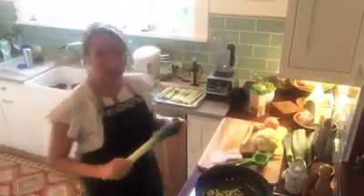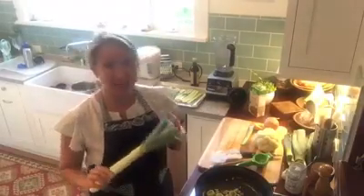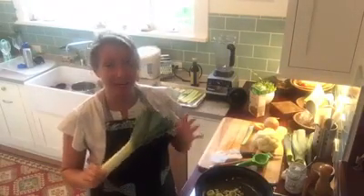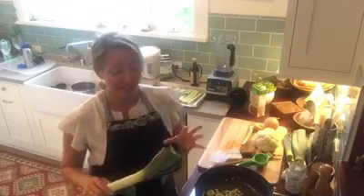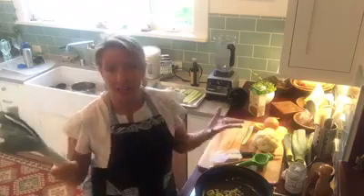Hi everyone, welcome to another fun kitchen. Today we are working with leeks — I personally love leeks a lot. They're cousins with the shallots, onion, and garlic family, and they're high in folic acid and some other minerals.